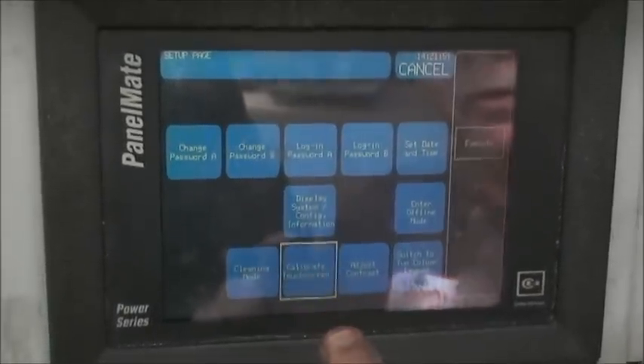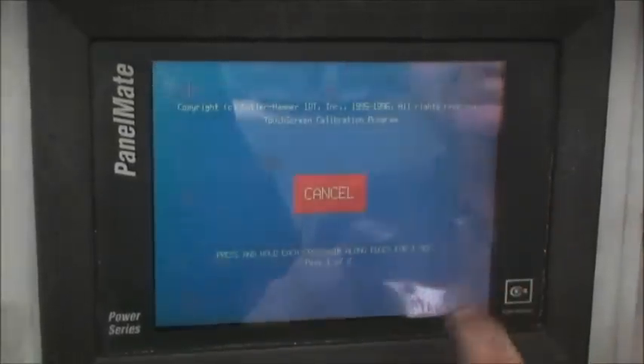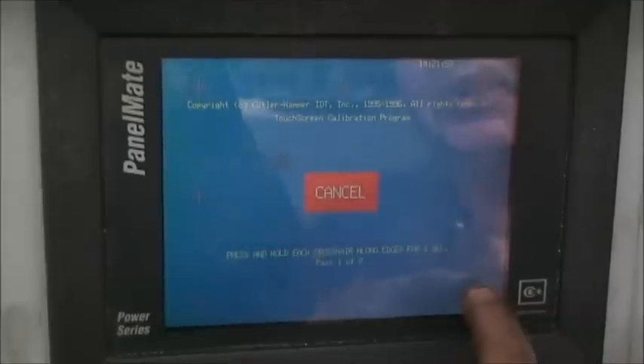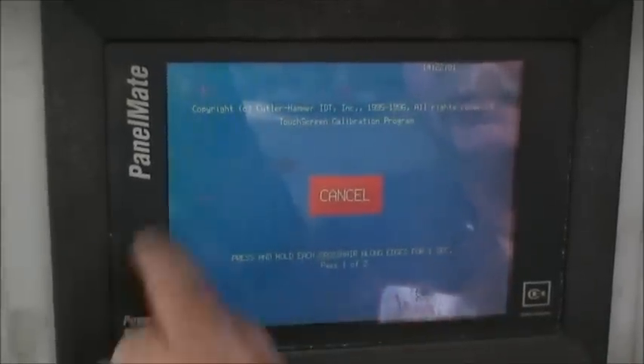And you would have to go to Calibrate Touchscreen. Hit Calibrate Touchscreen, Execute, and you'll have hash marks, and you'll have to hold each hash mark, and you'll have to go around twice.